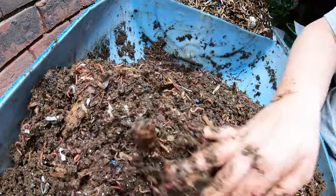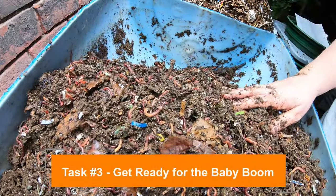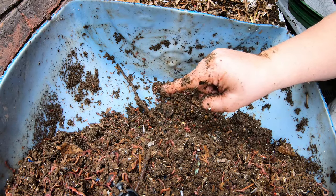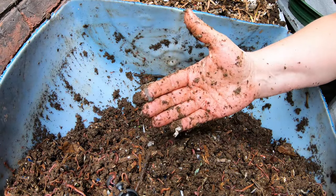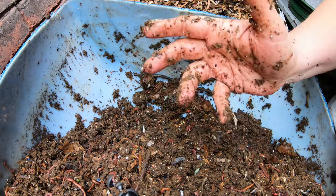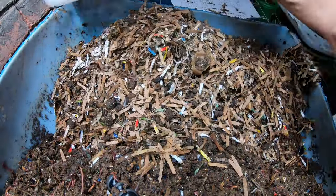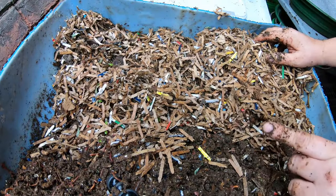Now we're getting to task number three: get the bed ready for spring. When the temperature gets another three or four degrees warmer, it's going to be the sweet spot for the European nightcrawlers — and that sweet spot is for breeding. All of those cocoons they've laid that have gone dormant over the course of the winter are all going to wake up and hatch. That means I need a lot of bedding and a lot of variety of food so that those babies don't have to compete with the adults. I'll put all of that leftover material in the bottom — it looks really dry, but it's going to be okay because we're going to top it off with a lot of water.